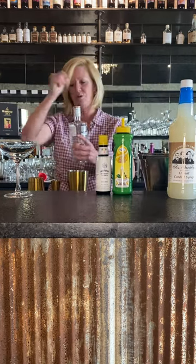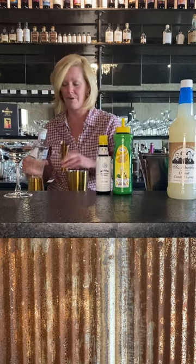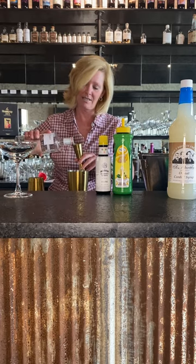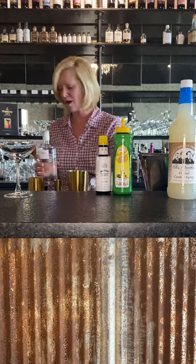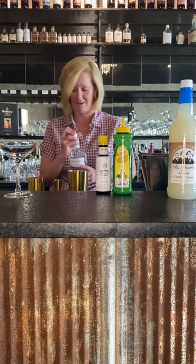I'm going to use two ounces of the Botanist Gin. It's great stuff and like I said, it's part of those Red Hot Deals, which as you know, you love getting a great deal. I do too.